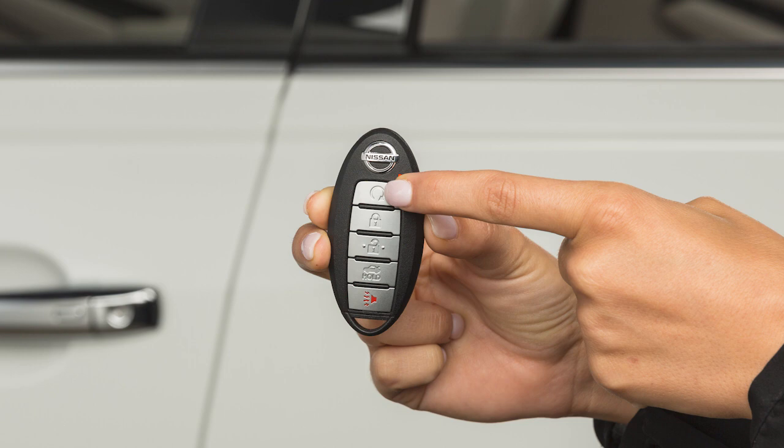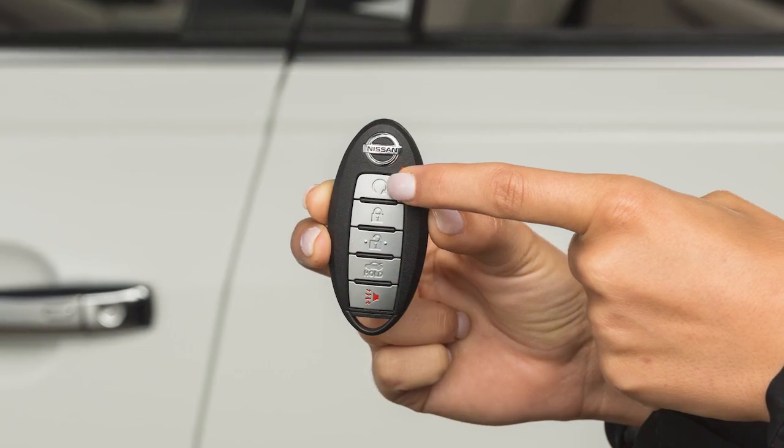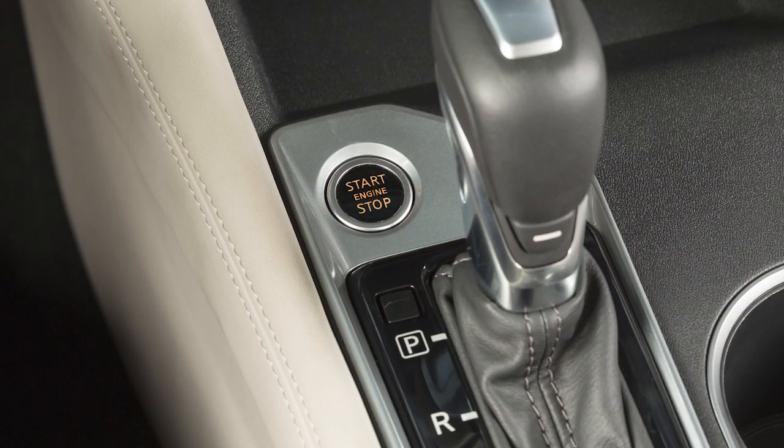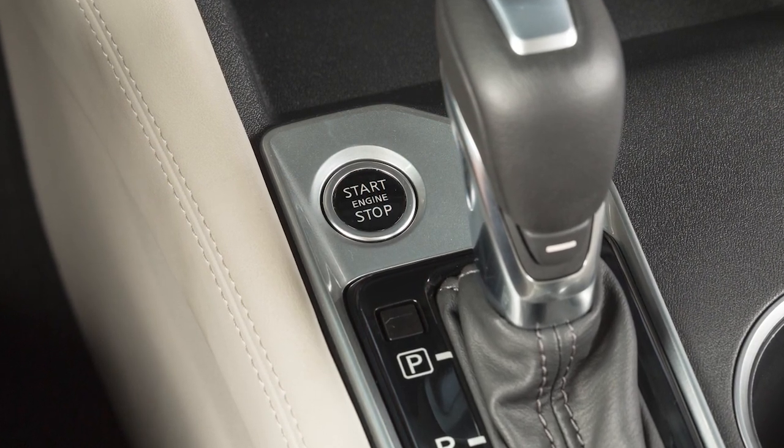Press the engine start button on the key fob at any time until the parking lights turn off to cancel the remote engine start. After two remote starts, the ignition switch must be cycled from on to off before remote start can be used again.